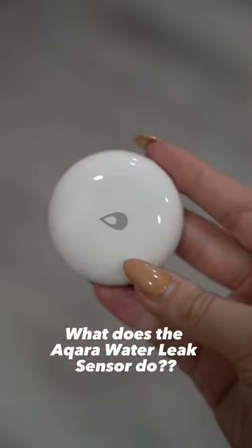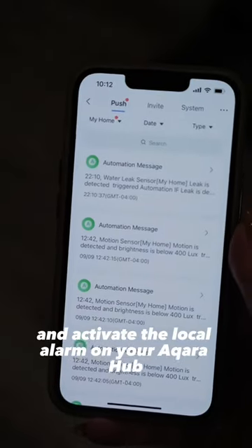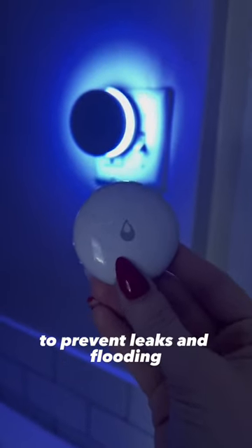What does the Aqara Water Leak Sensor do? It detects floods and protects your property. Whenever the sensor detects water, it can send an alert to your phone and activate the local alarm on your Aqara hub to prevent leaks and flooding.